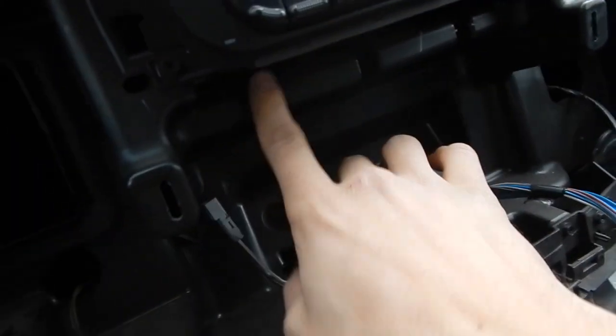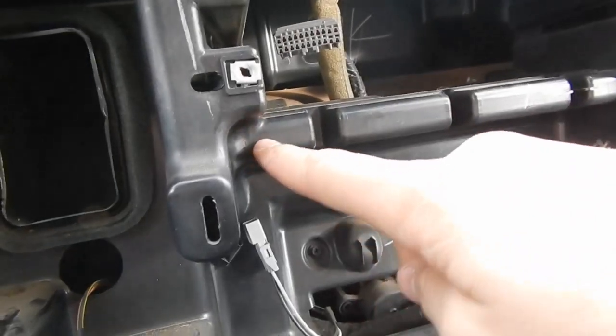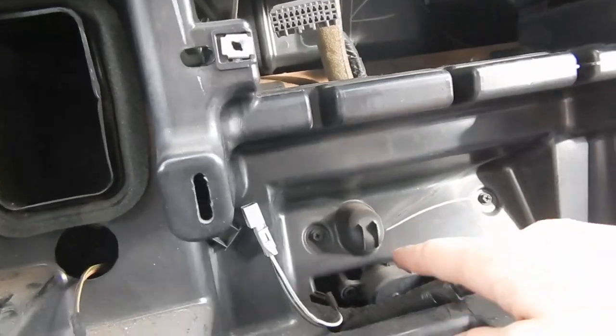I read some stuff saying you might have to cut this shelf out, which I really hope I don't have to. We're gonna hopefully get in there without doing that — I don't want to make a mess in the truck and I just don't want to do that.